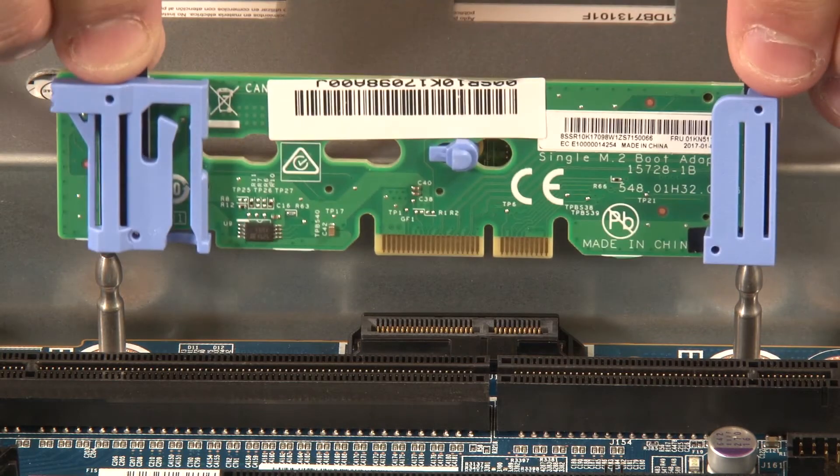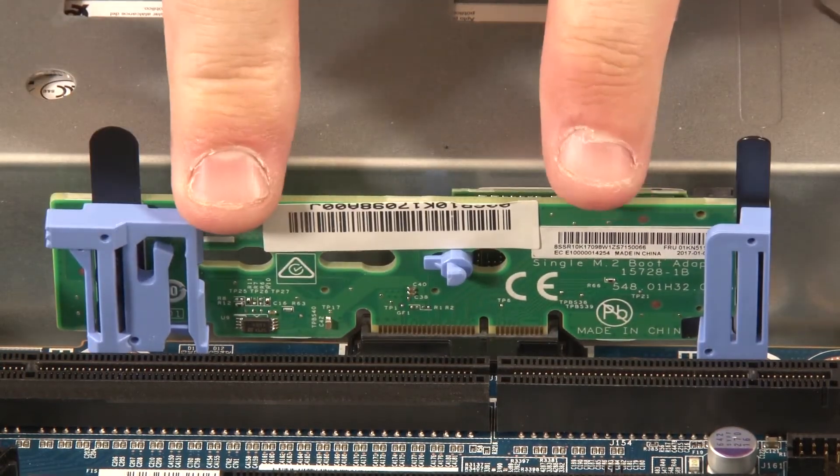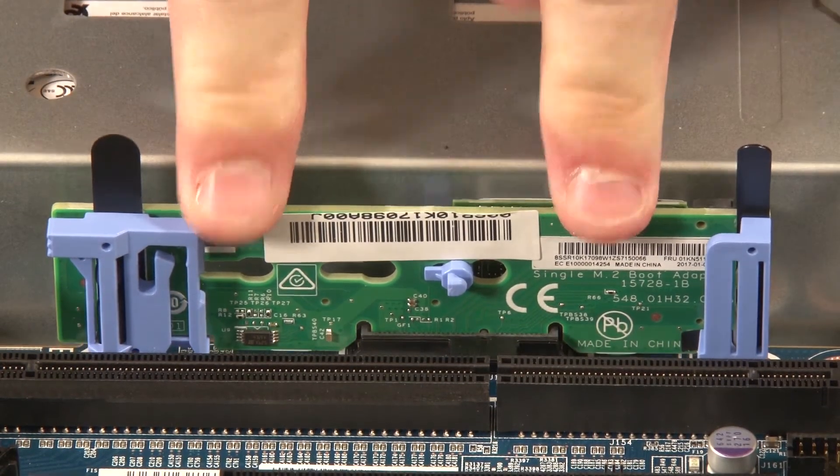Grasp the M.2 backplane by the tabs or blue touch points, and align the blue plastic supports with the guide pins on the system board. Then insert the M.2 backplane into the M.2 slot on the system board. Carefully press down by the edges to seat it.